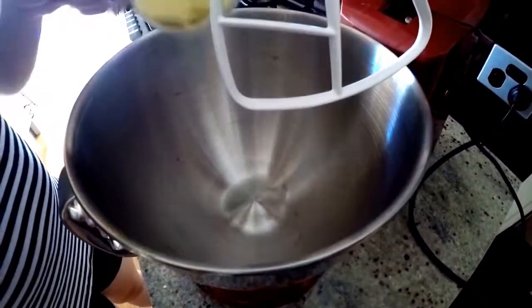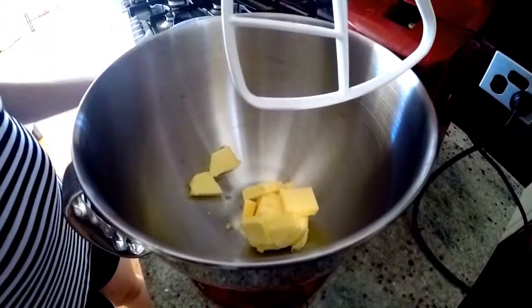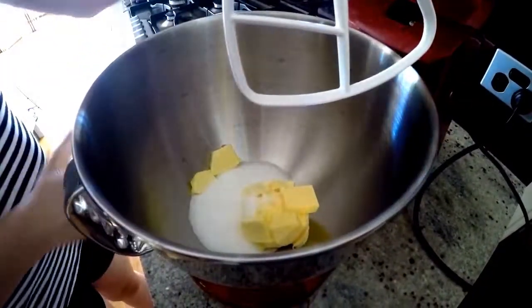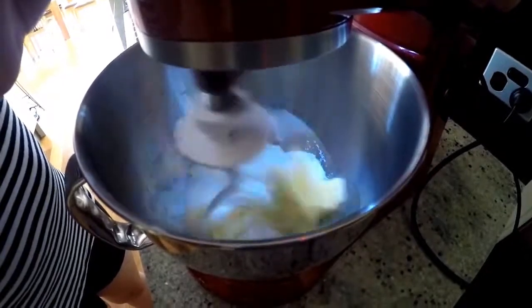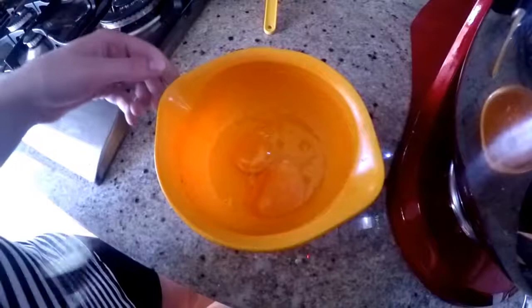Our first step is to cream the butter and the sugar. Next, we need to add in two beaten eggs.